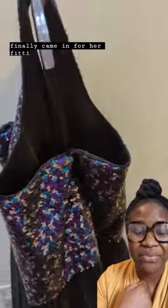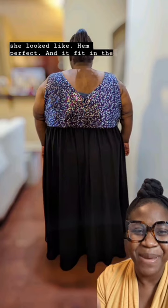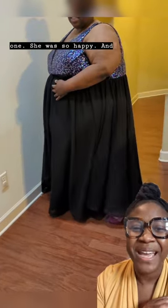She finally came in for her fitting — the hem was perfect and it fit in the back. Look at that smile! She was so happy.